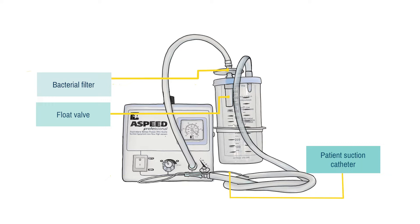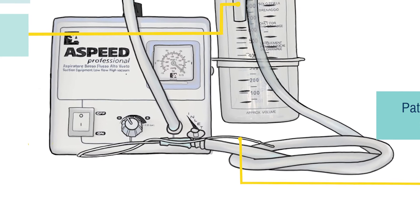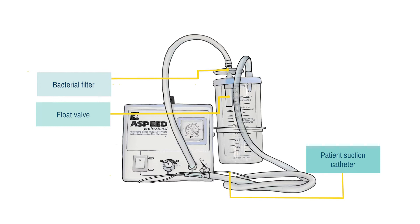Wider tubing — size 8 or 10 — will produce less pressure, which can be better for very small babies. You can also use the machine with a Yankauer sucker to remove vomit or large secretions through the mouth. So let's see how all of these fit together.